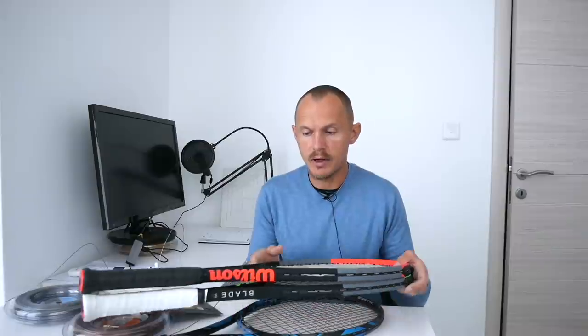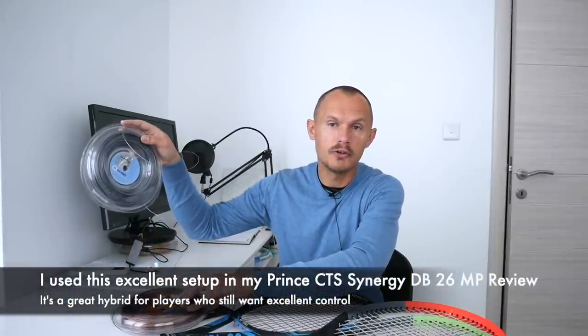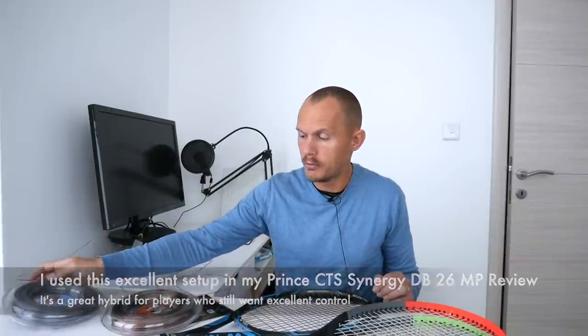I'm also helping a coaching friend, Lionel from France, who's a very good coach. He wanted a softer setup but still wants control, so I tried a hybrid setup with Luxlon Element in the mains — which is a softer polyester — and Luxlon Adrenaline Power in the crosses, which is a more control-oriented polyester. Doing it around 52 pounds for the main string and 51 pounds for the cross string, trying that in his DR-98.